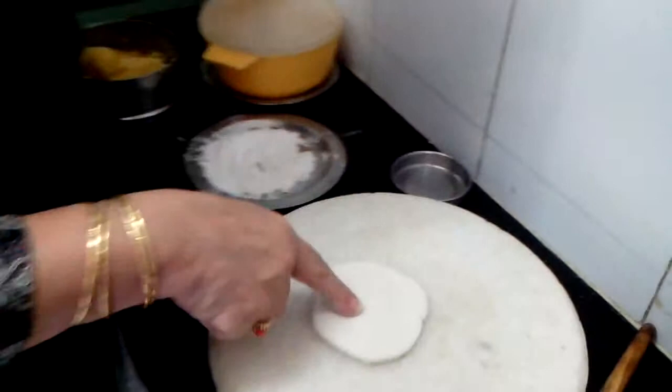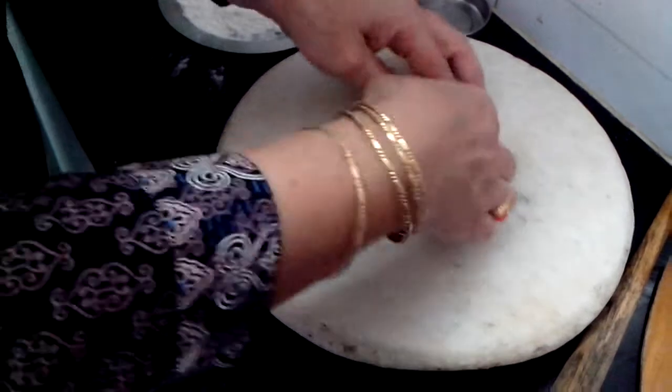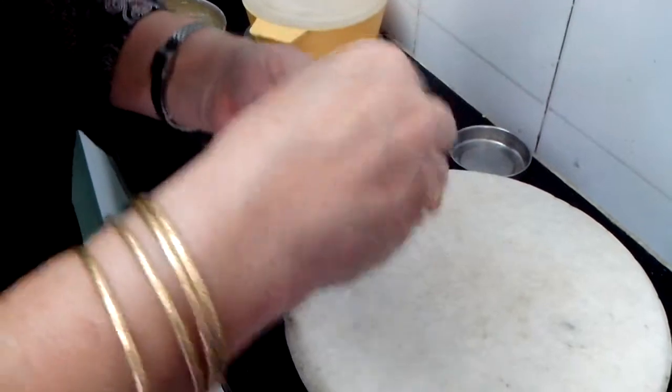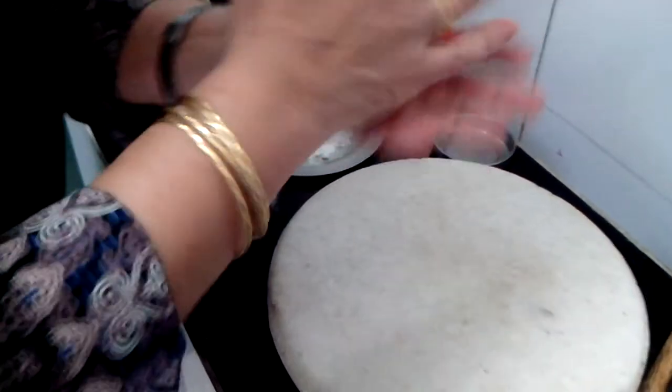I have taken the dough and shown you how I kneaded it. This is the Puran that I made of chana dal. Now I will be keeping one wall here and sealing it. This is like any other paratha you make — the filling is just different.